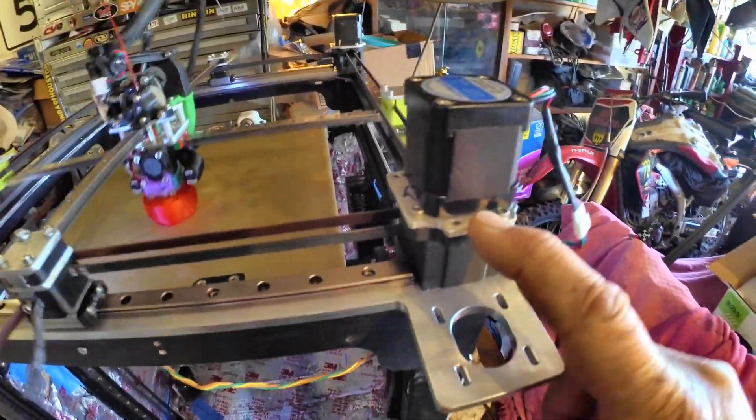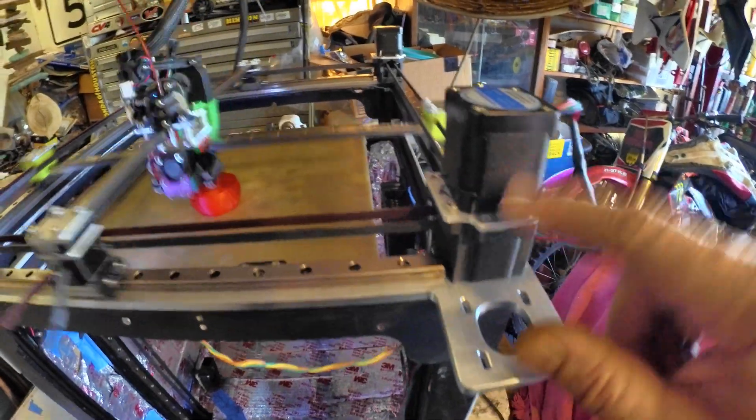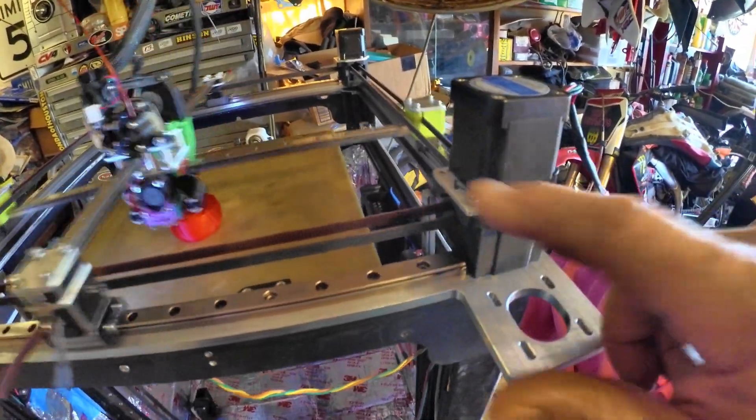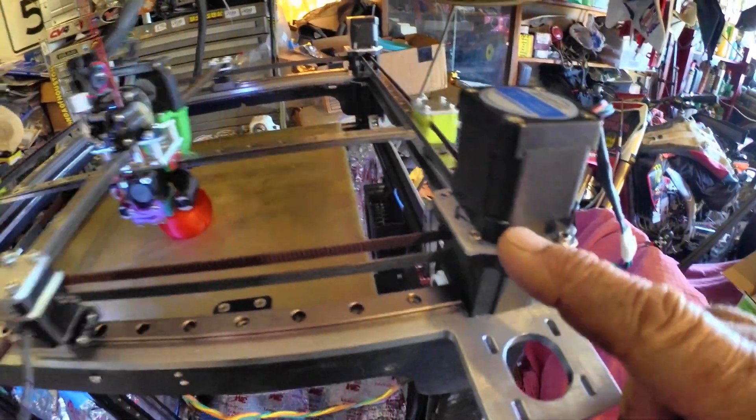I did the same thing with these stepper motors. This is two-piece now — it used to be one piece and it was very difficult to bolt in these motors from the bottom. This way it just comes in from the top side.